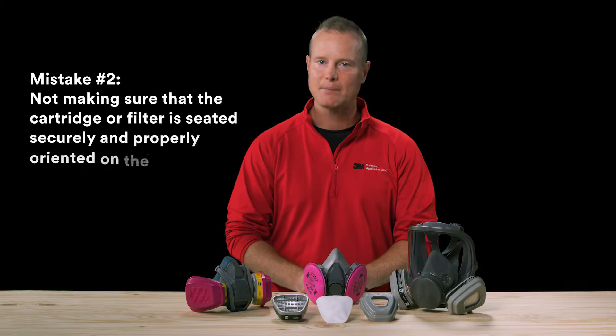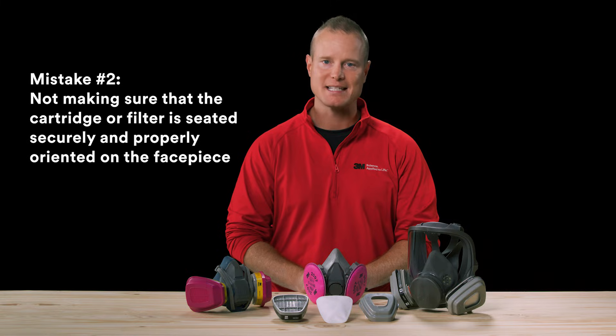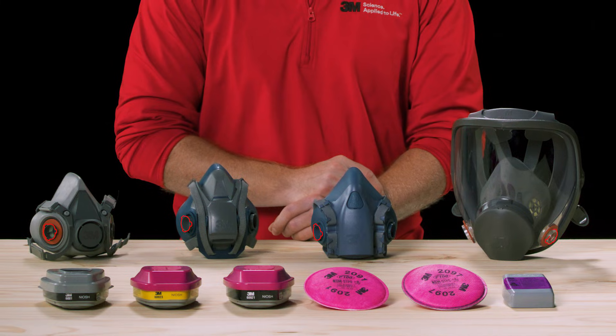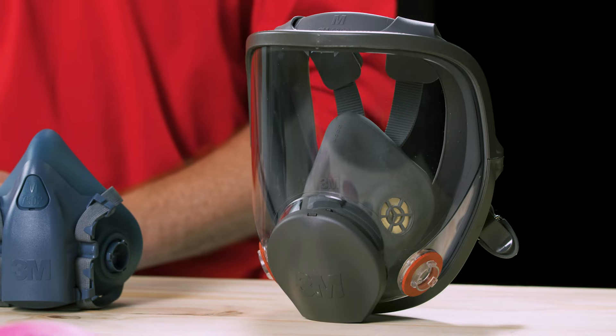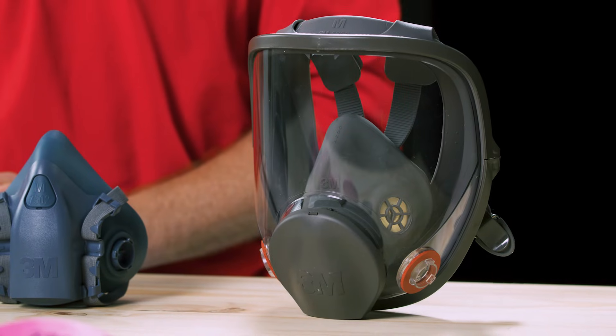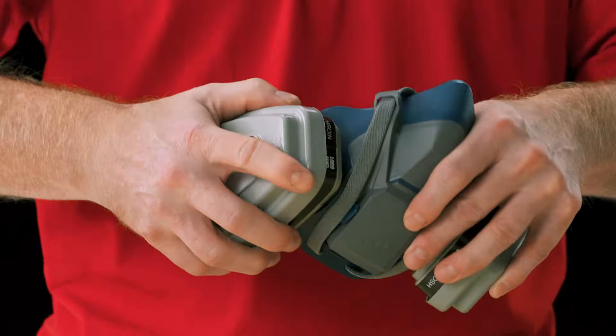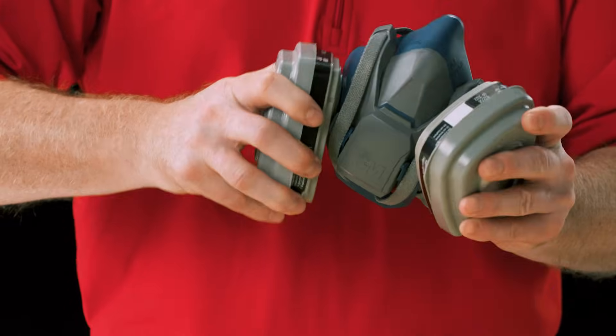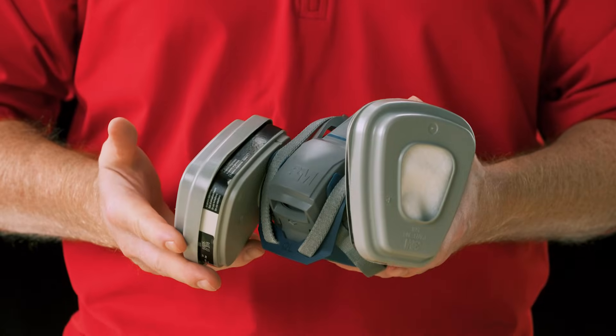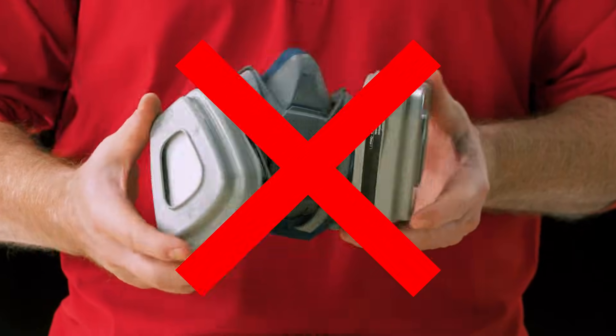Mistake number two: not making sure that the cartridge or filter is seated securely and properly oriented on the facepiece. Any of our 3M cartridges or filters that feature the bayonet style connection point can attach to any of our half or full facepieces that have a compatible bayonet connection. All it takes is a quick quarter turn to attach it to the facepiece. Although 3M's bayonet connection system makes it easy to attach the cartridge or filter, mistakes do happen. You may not turn it fully to seated or may not have the cartridges sitting in the correct position. Always read the user instructions to ensure proper assembly.